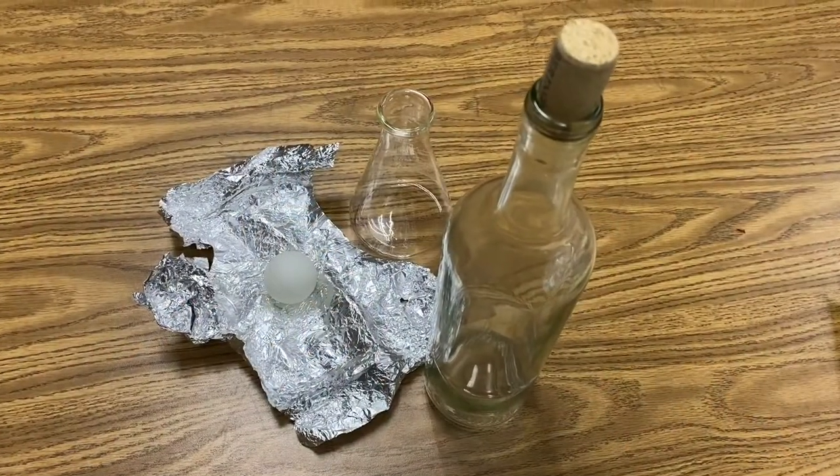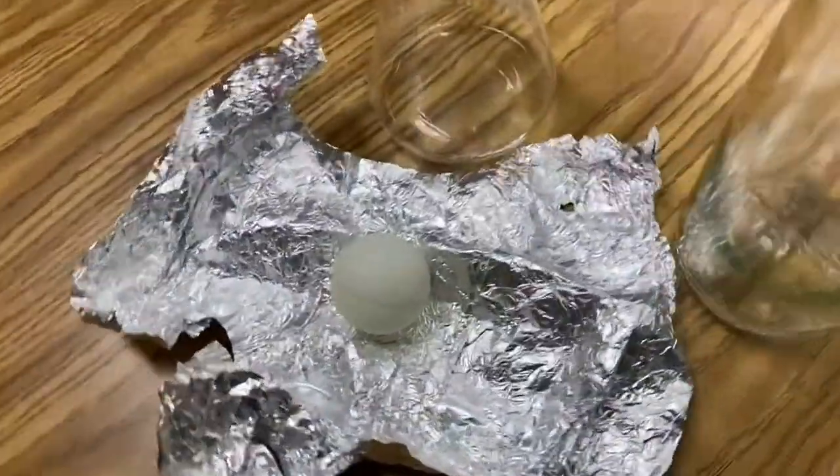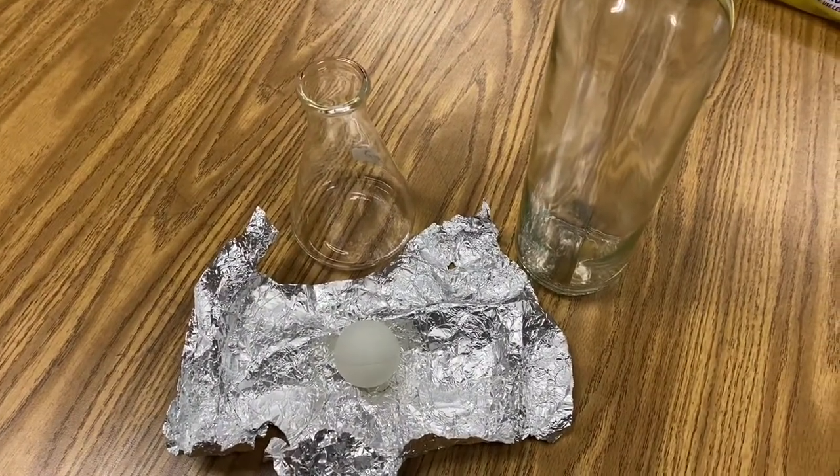Welcome back to Ramseyland. Today I want to show you a couple demonstrations that illustrate atmospheric pressure and density. Check it out. All you need for these demonstrations is just a bottle with a cork, some tin foil, a ping pong ball, and some water. Preferably do both of these demonstrations over a sink.